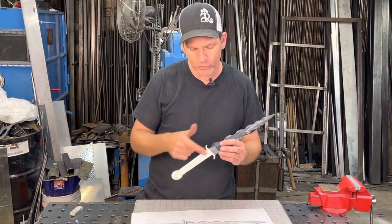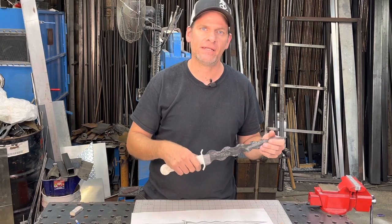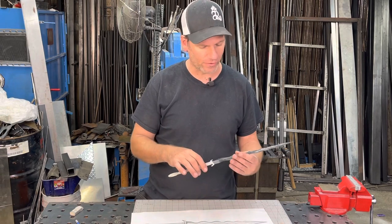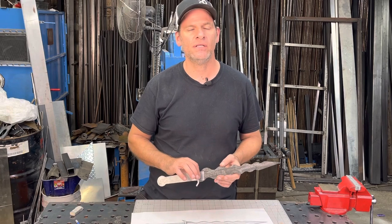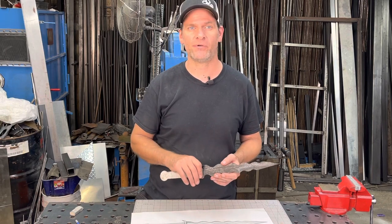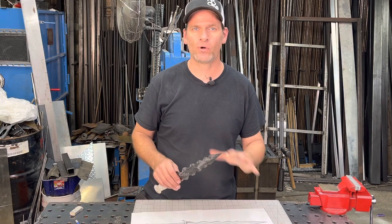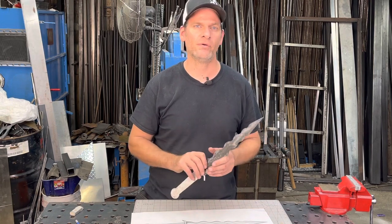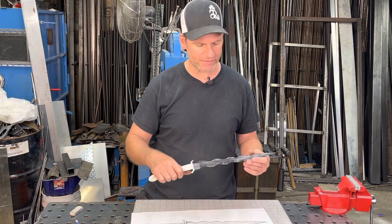Now I have my 3D print. I printed it in two pieces because it was a little too long for my printer, and I taped them together so I can get a good feel for the length and handle. It looks good so far. What I'm going to do now is start stacking some 15n20 and 1080 steel, add in a couple of billets that already have over a hundred layers, and also put some copper in it — probably around 400 layers of 15n20 and 1080 steel plus four to eight layers of copper. Overall the print turned out nice and the design looks good.